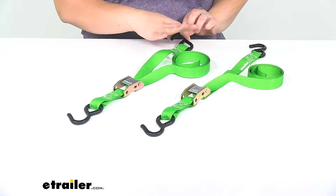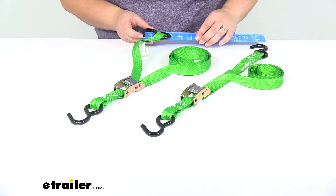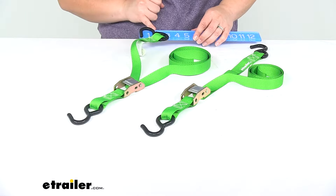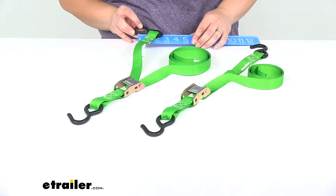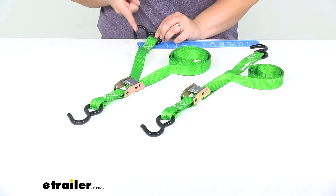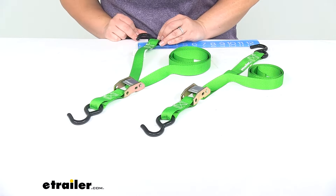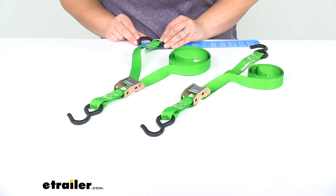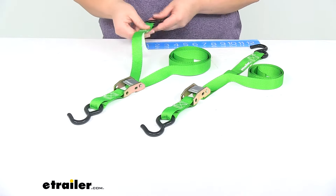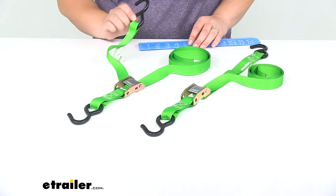Let's take a few measurements of the S-Hook. From outside edge to outside edge it's about an inch and three quarters wide, or maybe an inch and five eighths. The throat, or inside measurement, is about an inch wide — that's how much space you have inside the hook. The thickness of the hook all the way around with the coating is about five sixteenths, just over a quarter inch, and the length of that hook portion is about an inch and a half long.